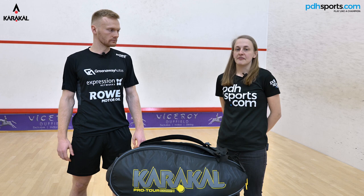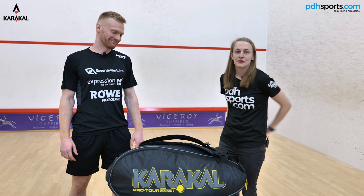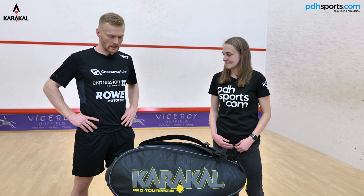Hi, I'm Sophie from pdhsports.com and I'm really excited to have Joel Makin here with us today. We're going to start with a 'what's in your bag.' So if you want to start off with the bag you've got — it's a Caracol competition bag. Tell us a bit about why you use this particular bag.